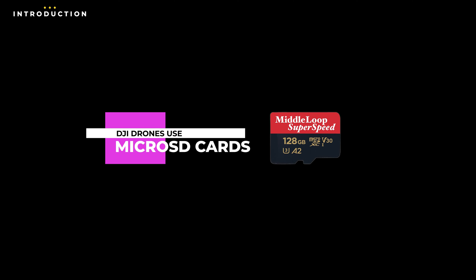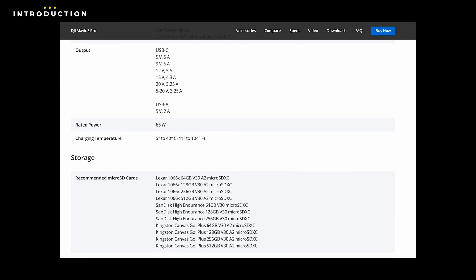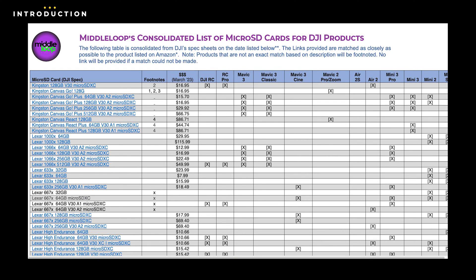DJI drones use microSD cards, and depending on which drone you have, the list of compatible cards varies. The best place to find the current list of recommended cards for your drone is by looking in the spec sheet provided by DJI. For your convenience, we've created a consolidated list for many of the DJI drones — the link that just popped up above will take you to that list, and we've also provided that link in the description.